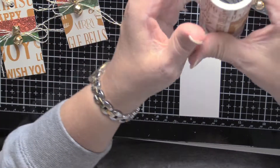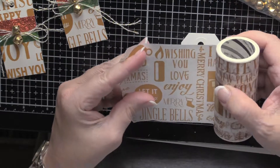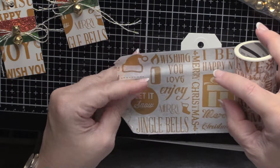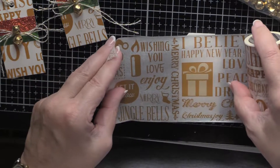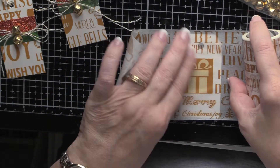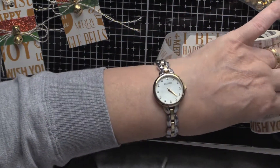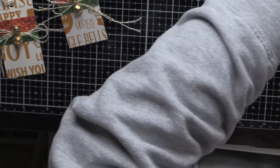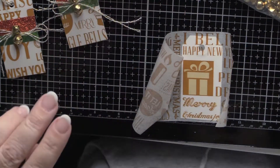First I'm going to take this extra wide washi tape — and yes, they do sell it. Like I said, this one came from Etsy, and Etsy still has quite a few different wide washi tapes. The secret with washi tape this wide is getting it on what you want it on without it wrinkling. I usually use a bone folder to make sure it sticks.